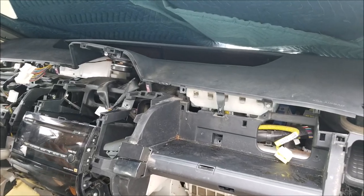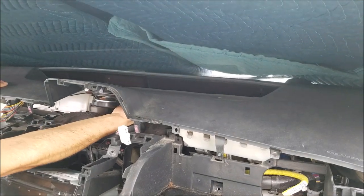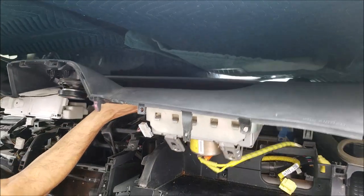Put both hands underneath the dashboard — it's a little bit heavy and will tilt to the side. Just lift it up and then bring it out.